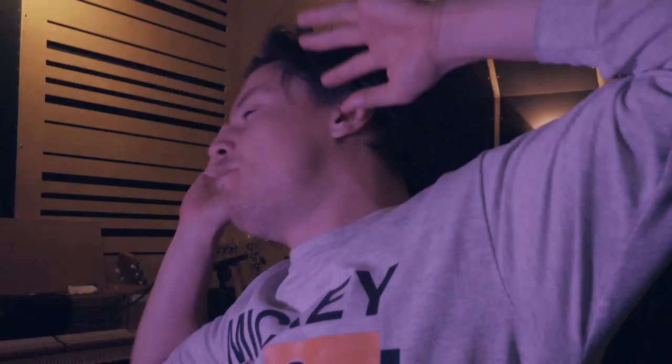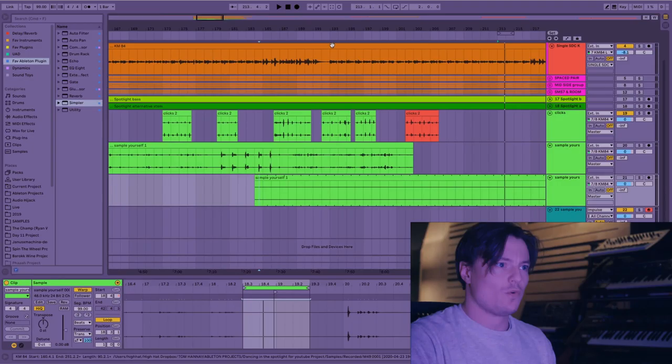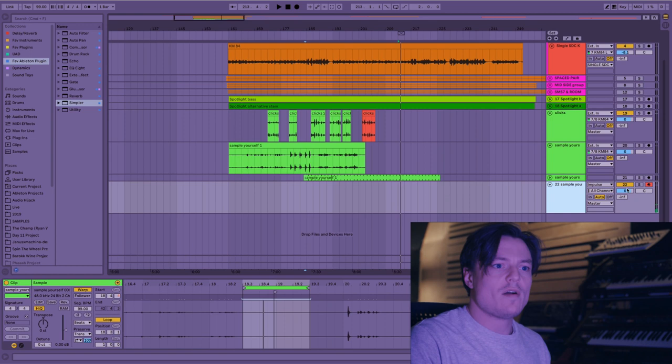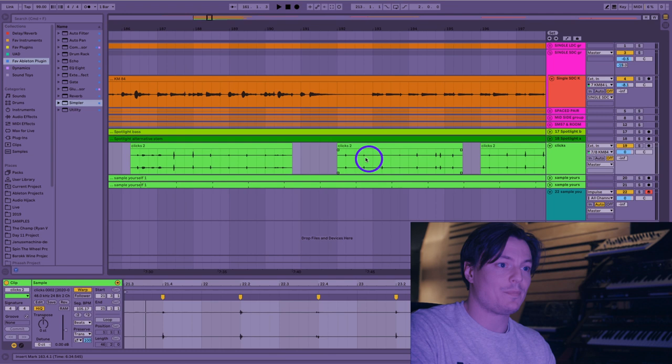We're in Ableton. Welcome to Ableton — the world of Ableton, and it's live. It is Ableton Live. I've just quickly cut up the audio, really basically. I've duplicated a couple of times. Over here I've got the Simpler and I'm just going to look for some sounds. Before we do that, I'll just create a loop of clicks and I will also add the claps — I'll do some claps as well. Let's do that now.